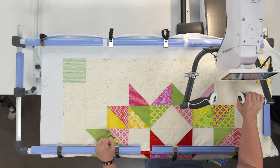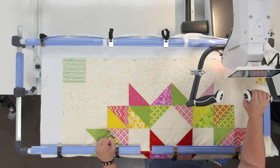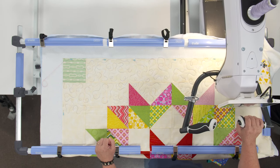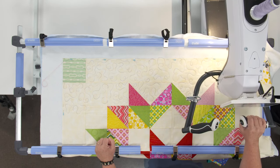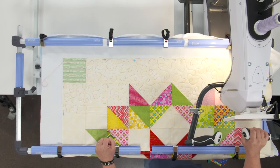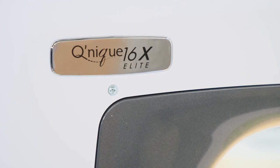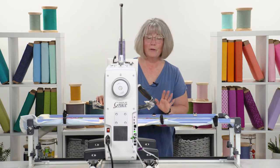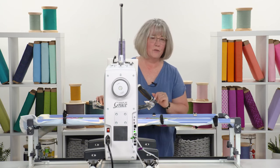There's my warning letting me know don't go any further — you don't want to bump into the frame. That means I'm getting close to my right border, so I'm going to work my way down this direction. The Unique 16X Elite — it's elite, it's perfect, it's getting your quilts done.